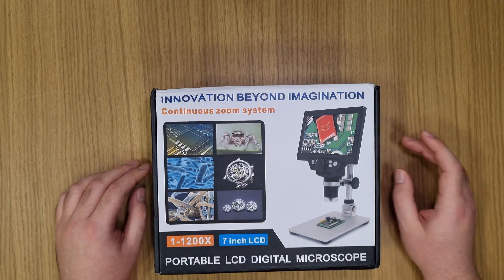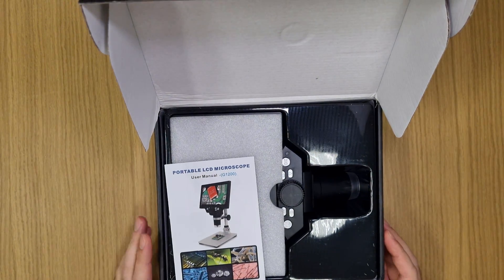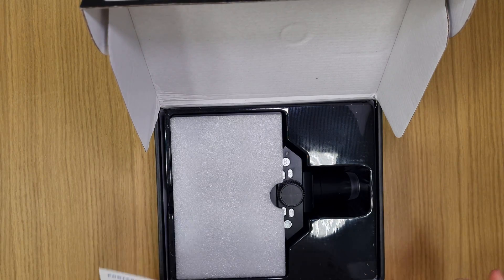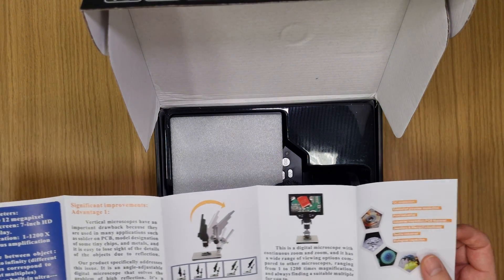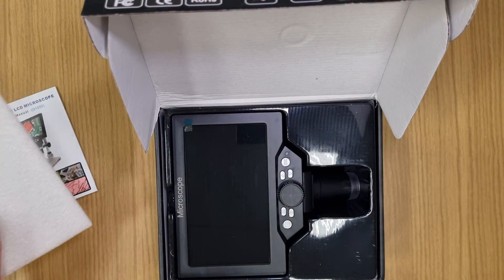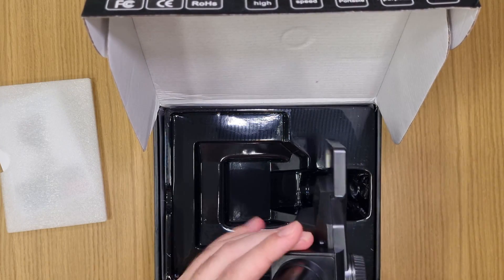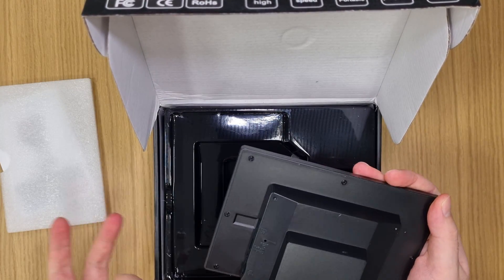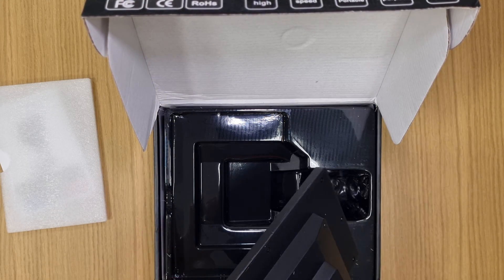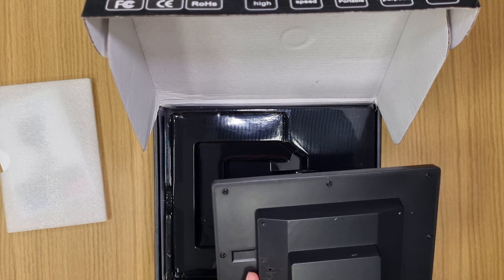Let's get started with the unboxing. In the box we've got a cheap instruction manual — I hope it won't be needed — and the seven-inch screen. It has micro USB, a micro SD card slot, and an LED light. Keep in mind it costs $50.